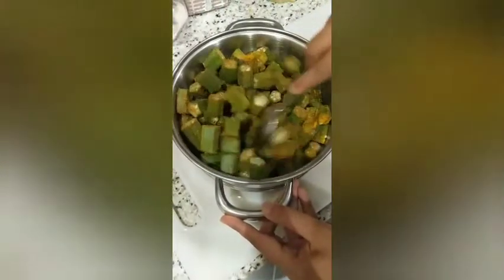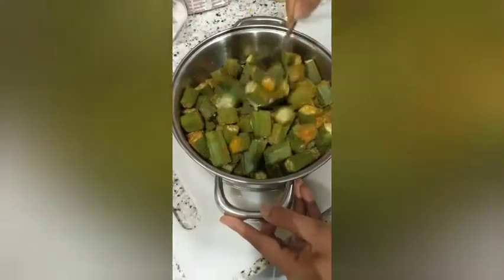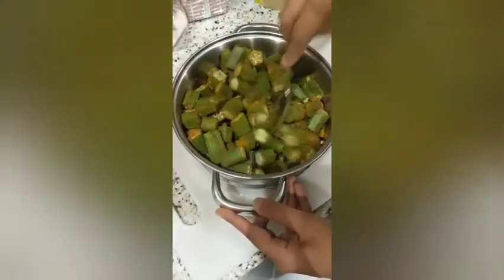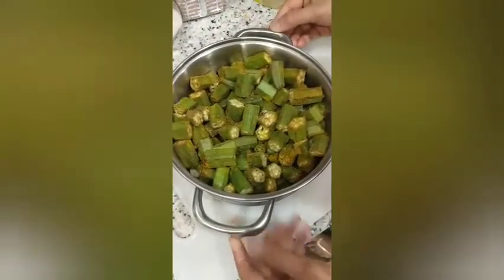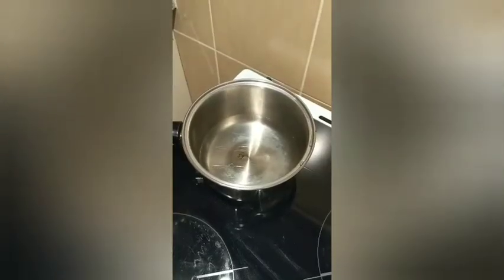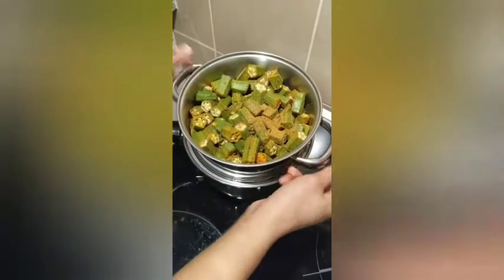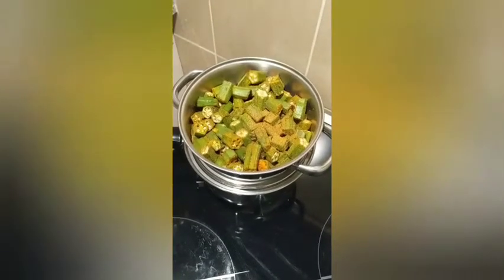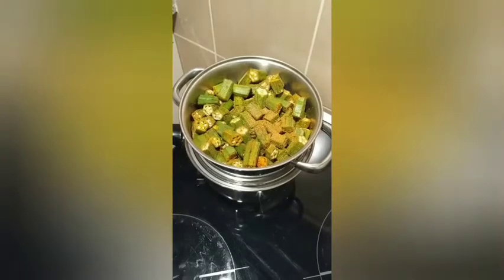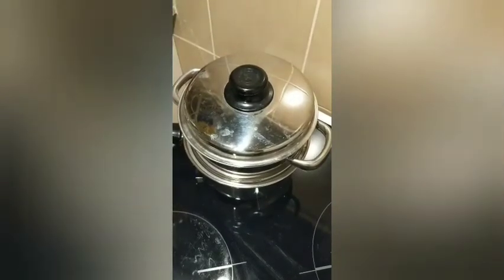Make sure the masala is coating all the pieces of bhindi, then put it to steam. Get a pot of water boiling and place the marinated masala bhindi on top of the pot so it can steam. Cover it and let it steam for 10 to 15 minutes.